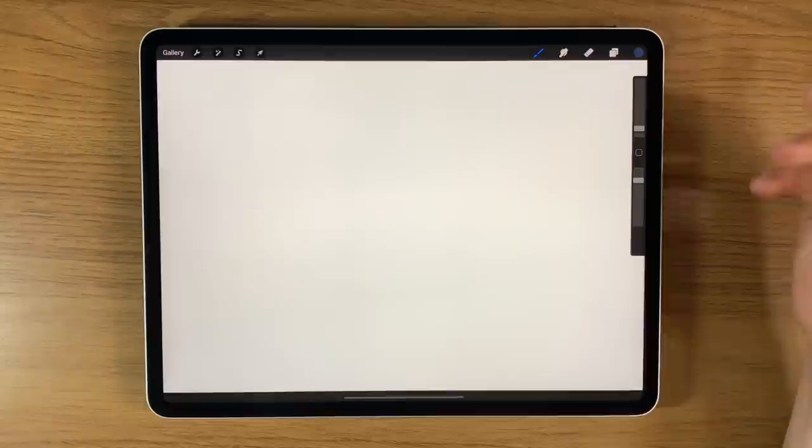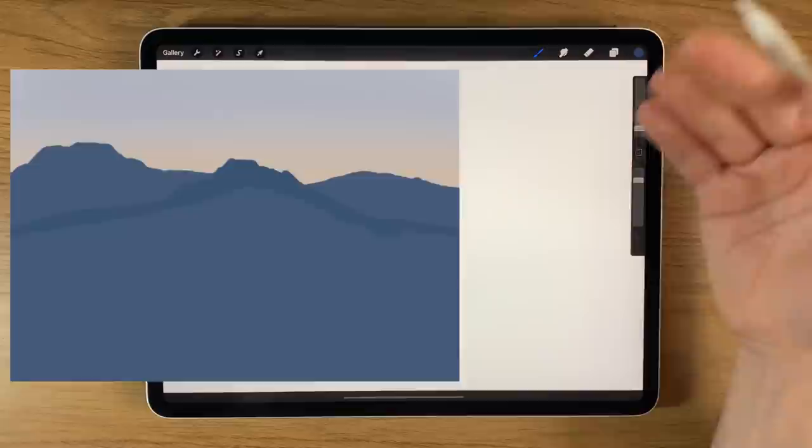Welcome to another iPad painting tutorial. Today I'm going to paint a landscape with some mountains, some water and some trees. I'm using the app Procreate.